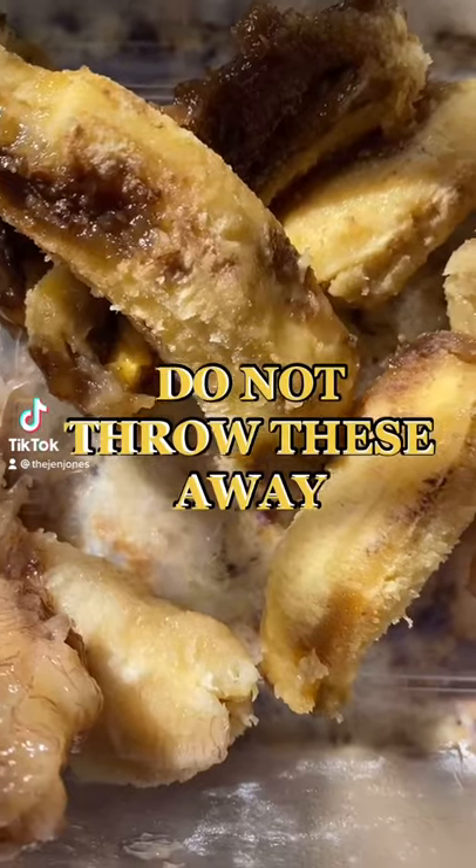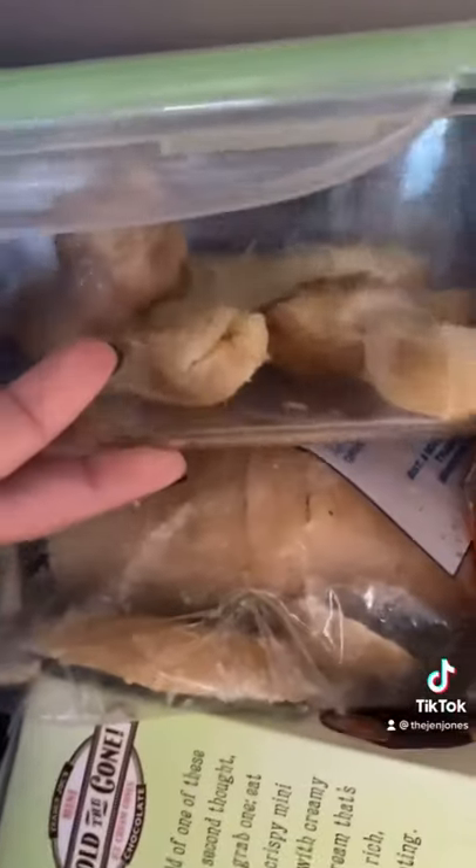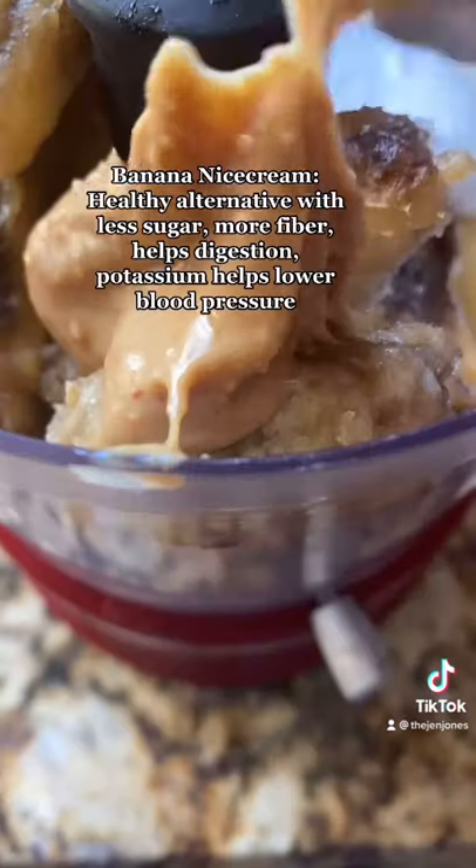Don't you dare throw these bananas out when they look like this. This is gold. Take them out of the peel, freeze them, and add them to your food processor or blender.